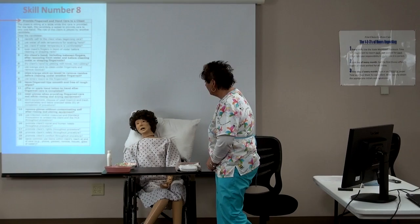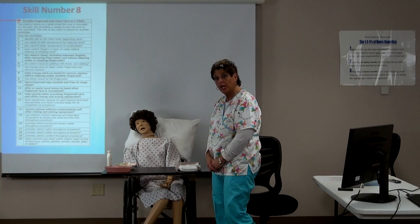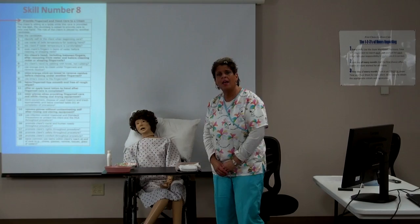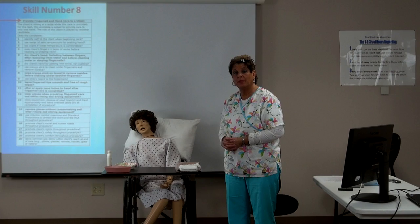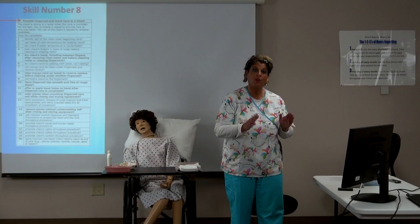You will identify yourself: 'Hi Mrs. Client, my name is Hope Linder. I'm going to be your home care aide today. Today we're going to be providing nail care and hand care — would that be okay with you?' The client is delighted to get her nails clean. At that point we've already assured her of our common care practices and let her know what tasks we're about to complete, and she has agreed.